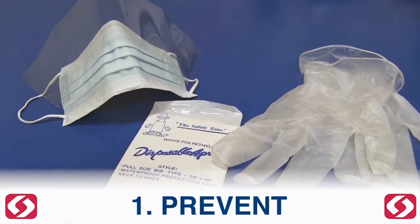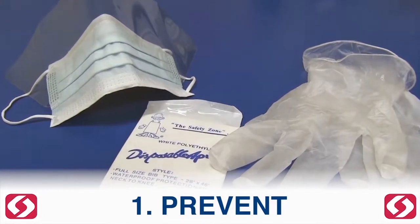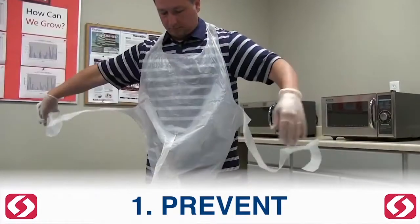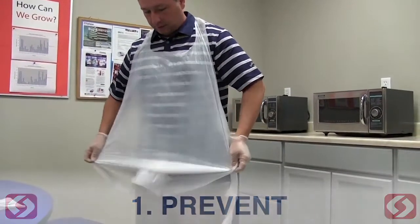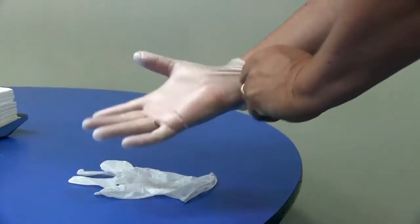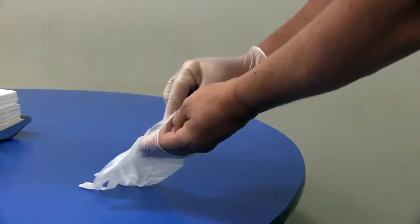Prevent. To prevent direct contact with the spill during the cleanup process and minimize the risk for infection, disposable protective clothing must be worn. This includes gloves, combo mask, safety shield, and protective apron.